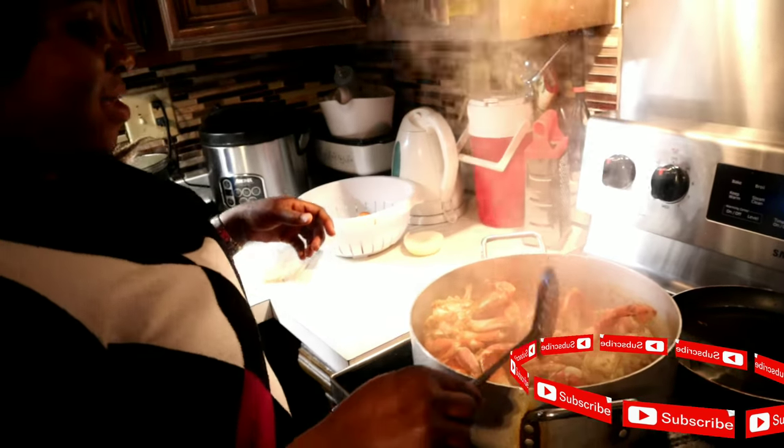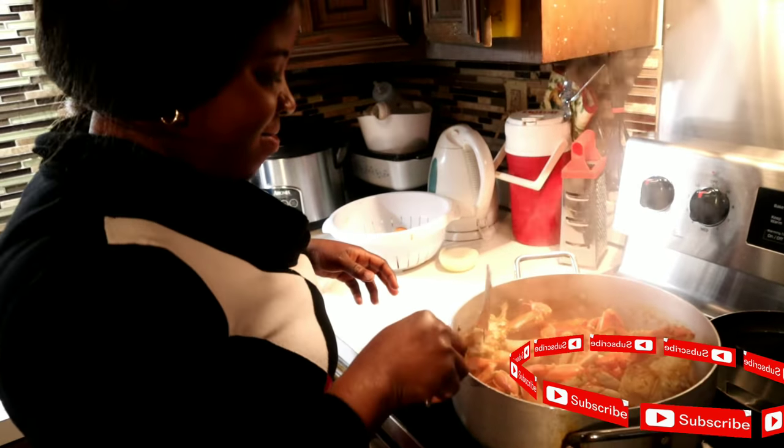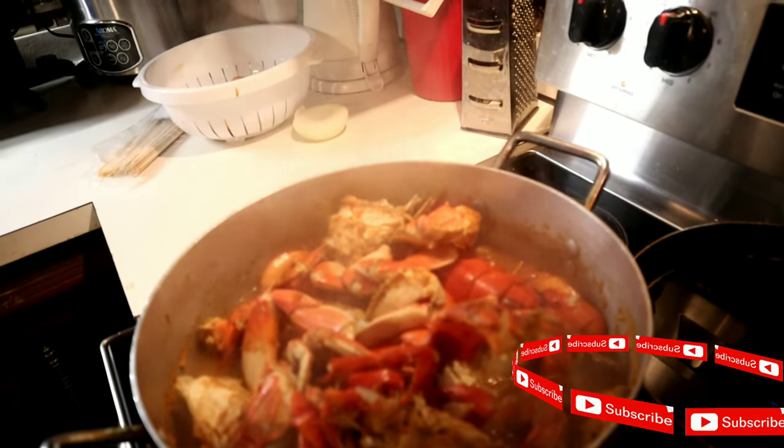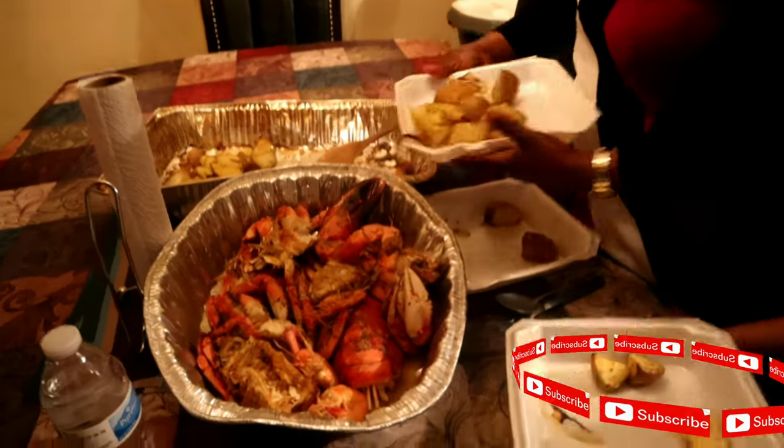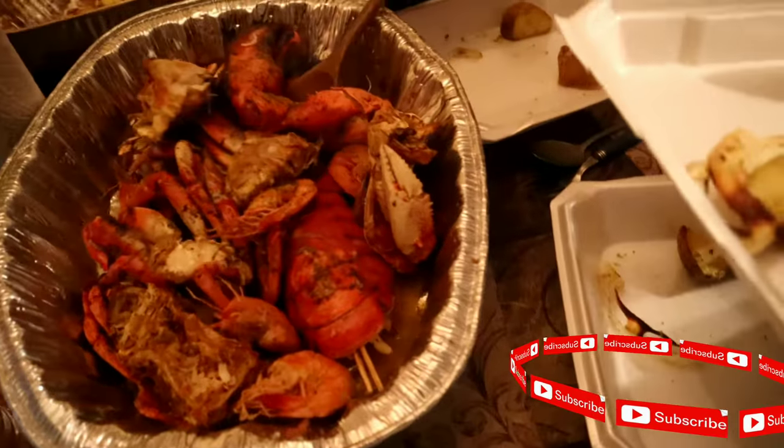All I can tell you guys is just join me, man. Maybe we can sit at the round table for tea. Alright guys, the lobster is ready and the lobster is going with sauce.